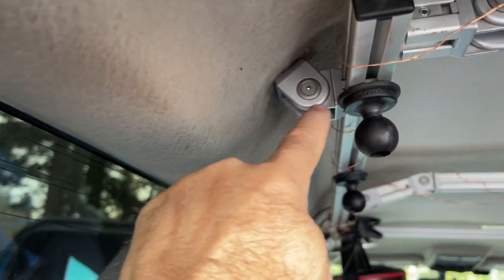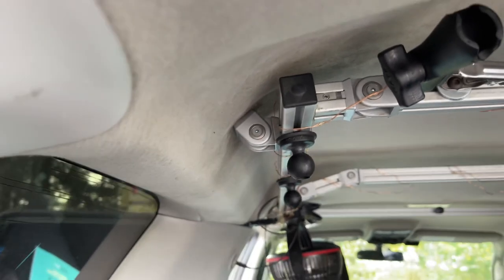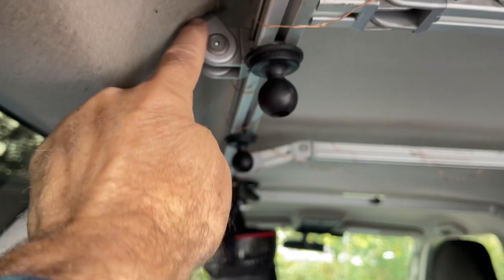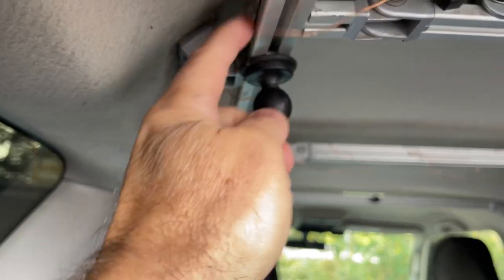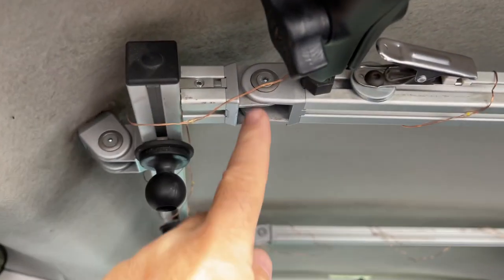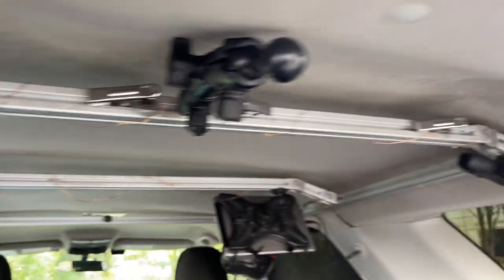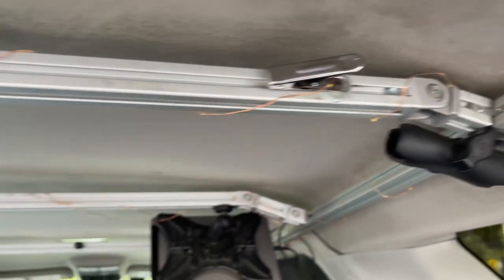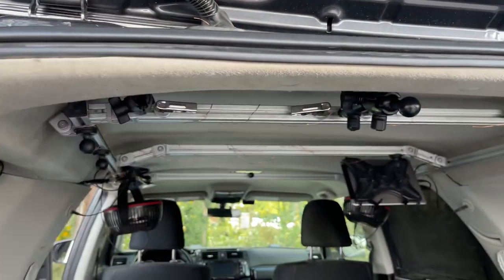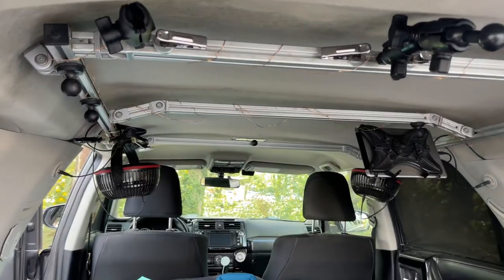This is a swiveling base — there's a U-shaped thing here and another U-shaped thing going this way, so you can turn and get any flat angle you want. I used a lot of them — I think I used 12 throughout this build. They're kind of expensive, so this is not cheap — it's like a four to five hundred dollar ceiling rack.